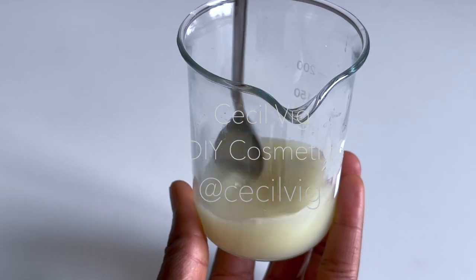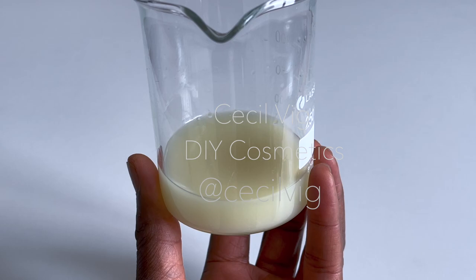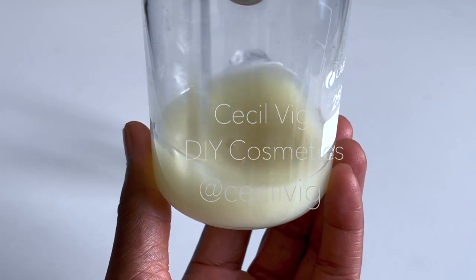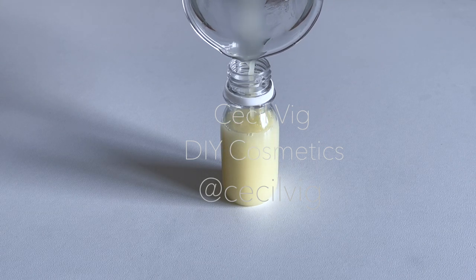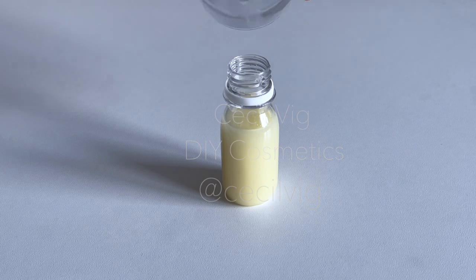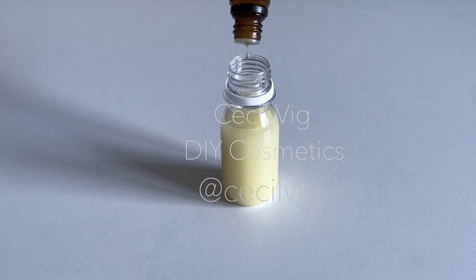You can now pour the remedy into a glass container. It is important to store it in a glass container and not plastic. The combination of these four powerful ingredients with their antibacterial, antiviral, and antifungal properties will help you get rid of even the most stubborn fungi. After pouring it into the container, add 10 drops of tea tree essential oil to the remedy.